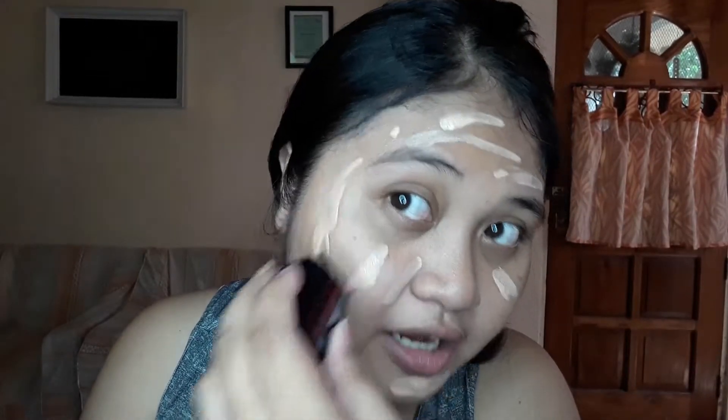Parang na-amoy ko na. Parang yung amoy niya, pink! Parang pink na amoy. Yung pintura guys. Pero okay na, maganda yung kalalabasan.